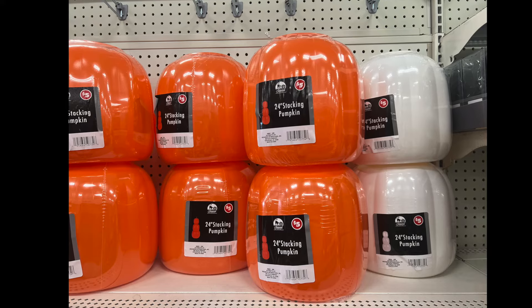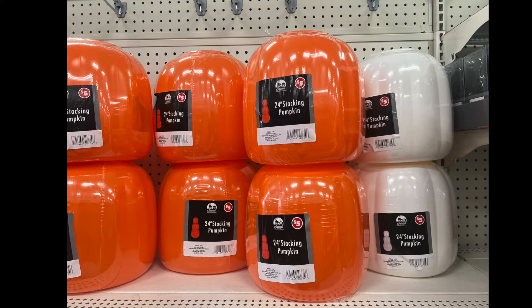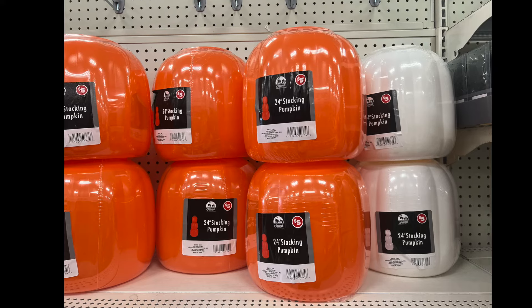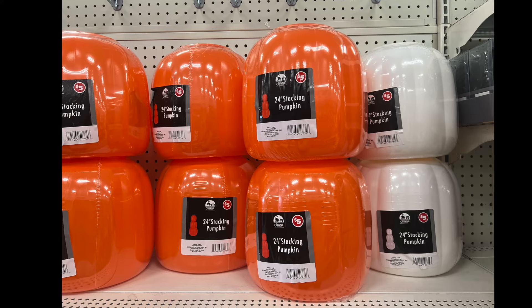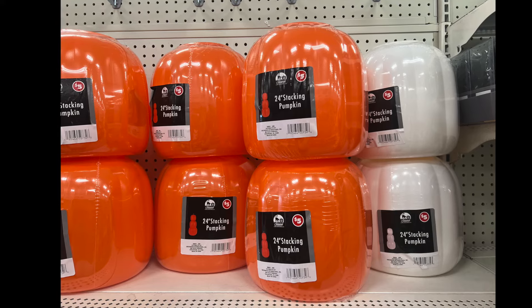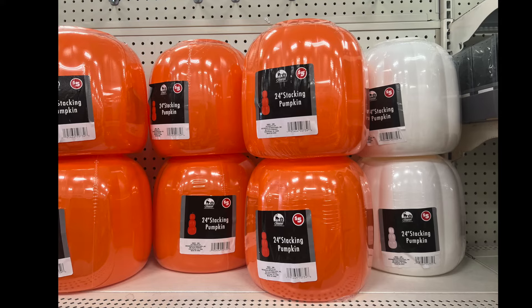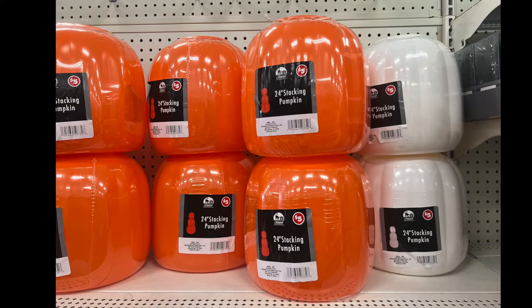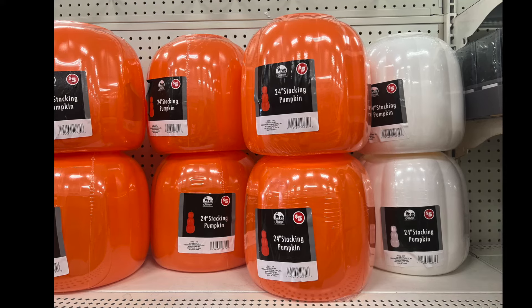Of course we have the infamous 24-inch stacking pumpkin that you see all around. It has this orange and white one, and people spray paint them or paint them different colors to match their decor — like cream and blue with some gold. Very pretty. They're $5, so get them now.